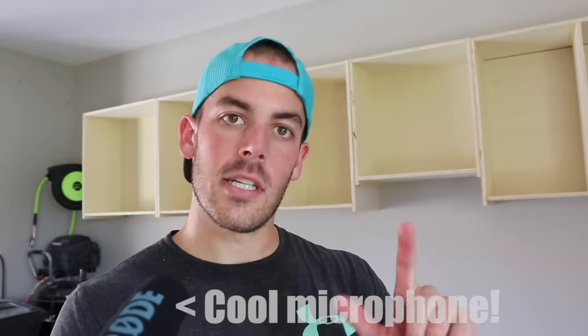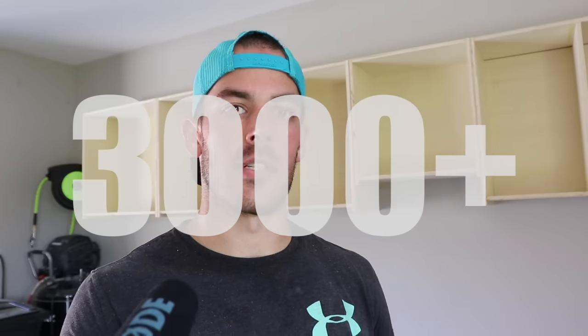That's going to do it for this video. In the next video I'm going to face off all of the cabinets, build the doors, and then paint them. I'm not really sure what color to paint them, so if you have ideas let me know — I'm thinking dark gray, nothing too crazy. Check out the description below where I will link products I used in making the cabinets. We just passed 3,000 subscribers as of shooting this video — kind of a milestone. Until next time, we'll see you next time.